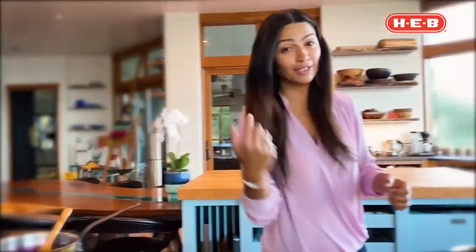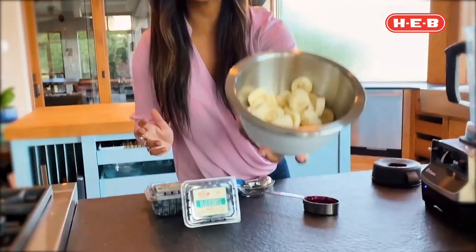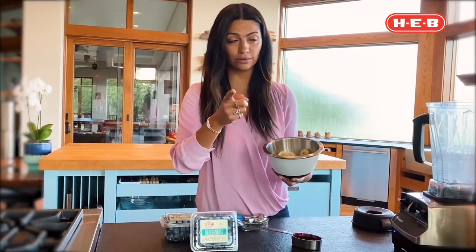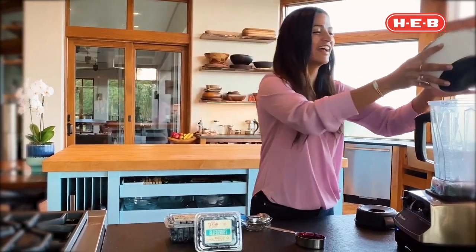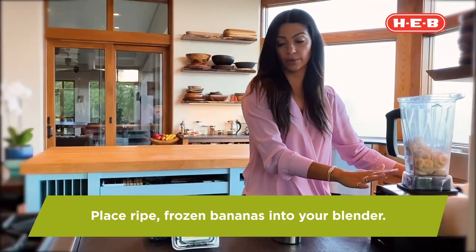Now we're going to make our nice cream. All it takes for the base is frozen bananas. You want to make sure your bananas are sweet, so they should be ripe — but not overripe to where they start going brown. You want white, ripe, sweet bananas. Go ahead and put those in the blender.